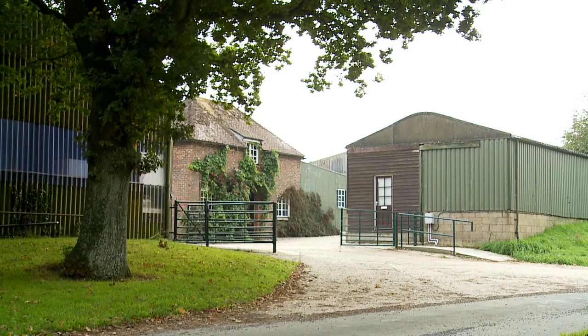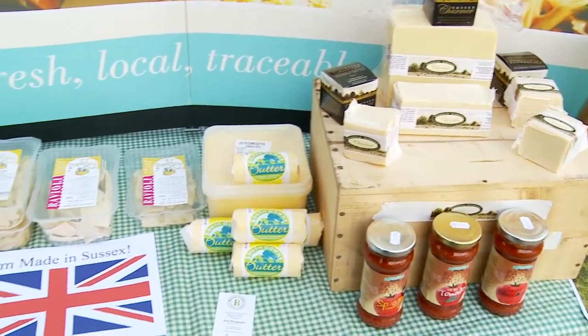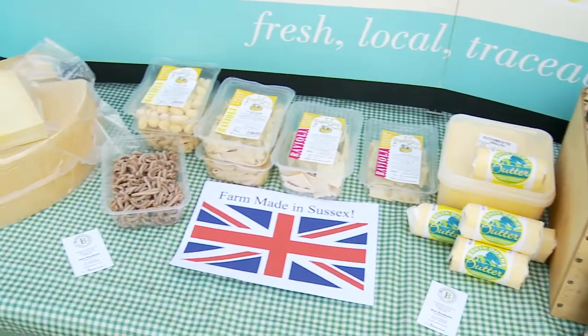Bookums is a family owned business. We make fresh pasta, cheese, butter and pasta sauces. We try and source as many of our ingredients as possible locally, so we're very much for giving farmers route to market. That's our philosophy as a company.